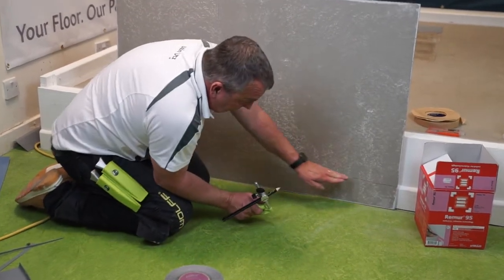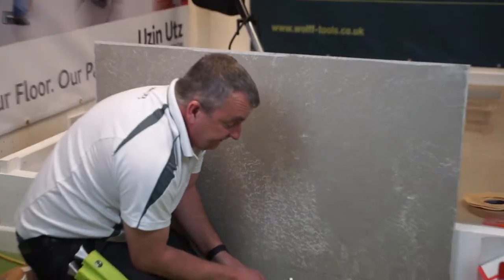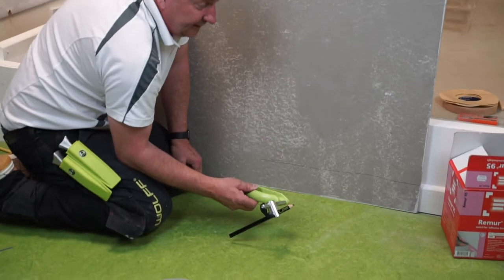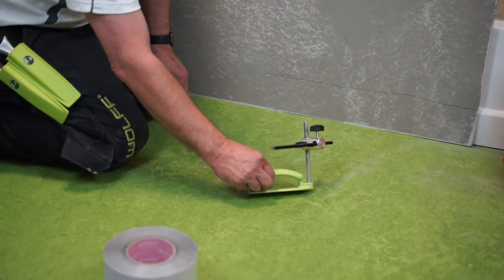As you can see, there was a bit of undulation before and it followed that. So it's easy and simple to use, effective, and just one of those tools that's handy to keep in your toolbox.